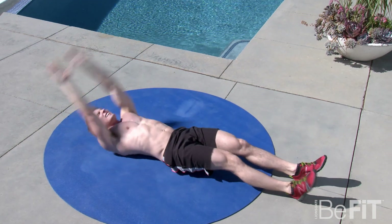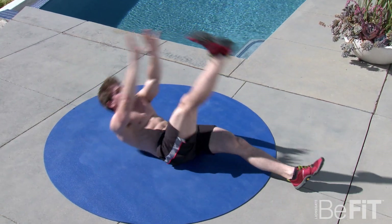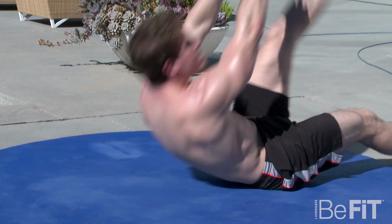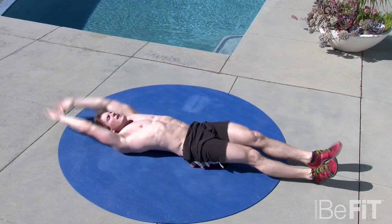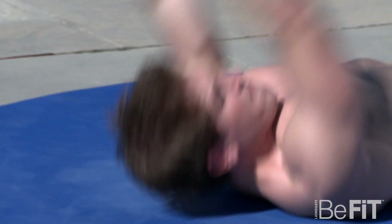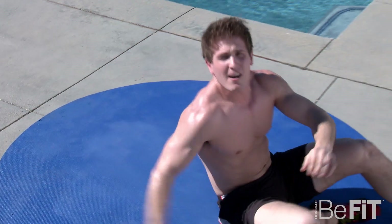Don't get lazy. Get those shoulders up off the ground and touch your toe. Breathe after each rep. Fatigue's probably already setting in, but that's okay. Remember you're keeping track of your reps.